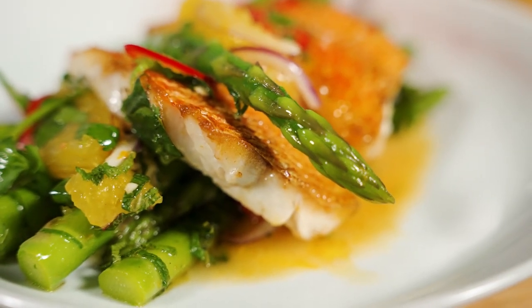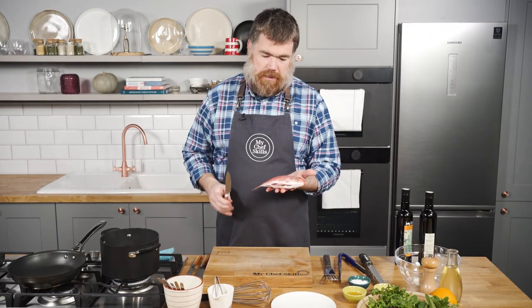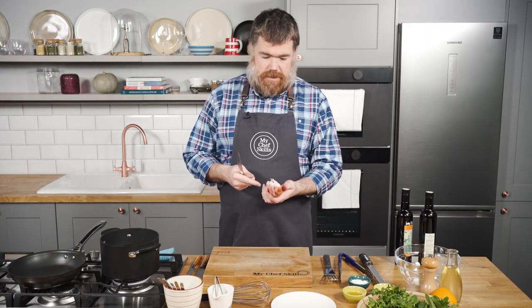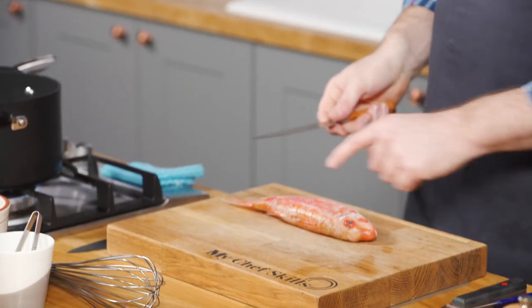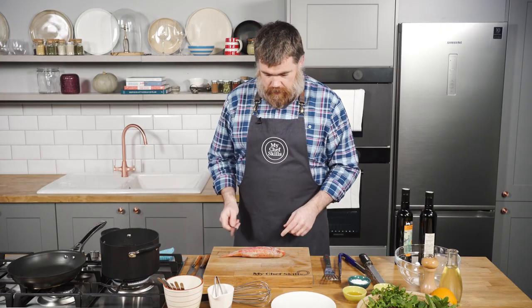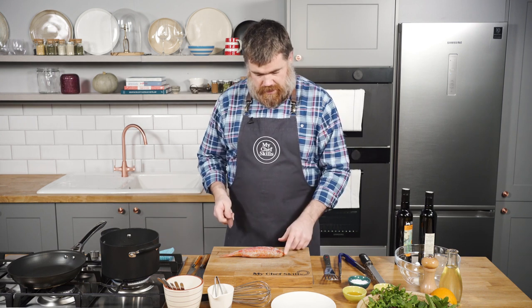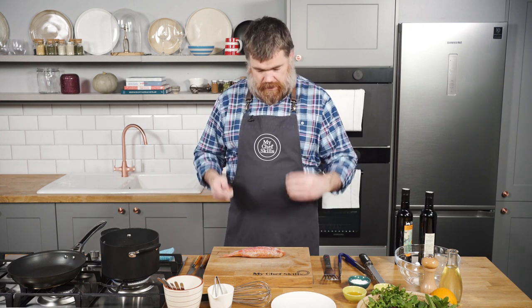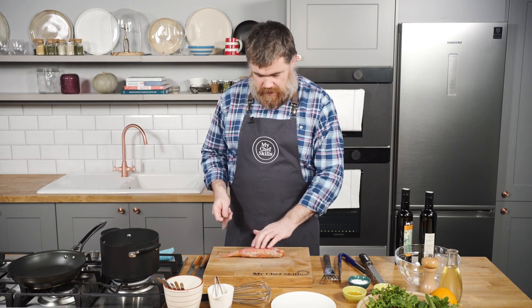The first thing we need to get on with is the red mullet. What I've got here is a beautiful little red mullet - it's been gutted and already scaled and I'm just going to fillet it off. For a fish this size you need a nice flexible knife. Make sure you check your gills and your eyes - nice clean eyes, nice fresh red gills - and really what we're looking for is nice firm textured fish as well.